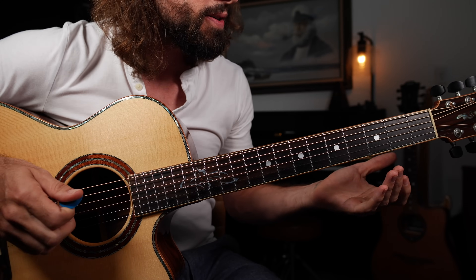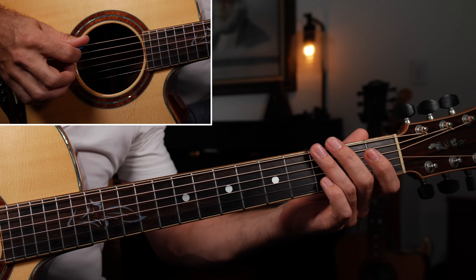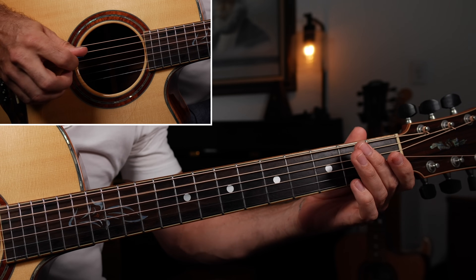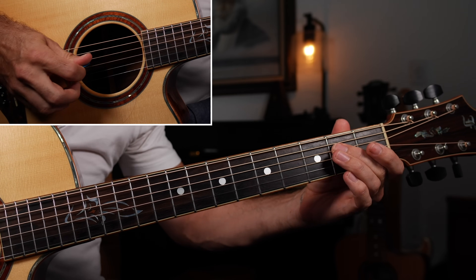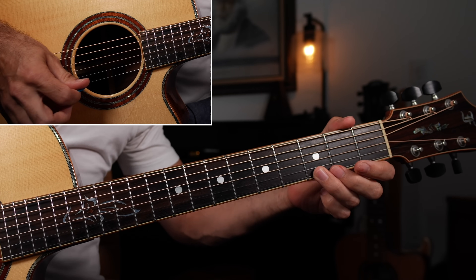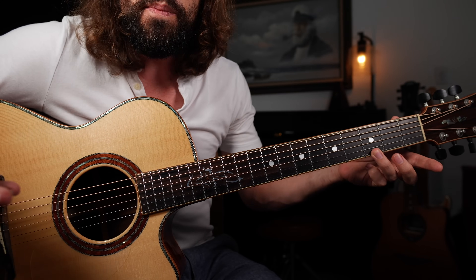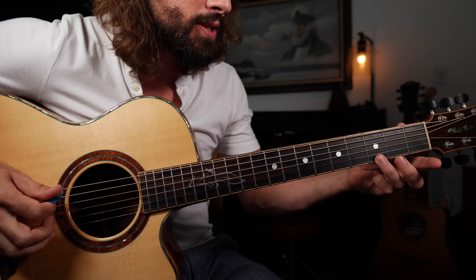Most guitar players start off jamming in the main position of the minor pentatonic scale. Not long after that, they learn that you can add in the flat fifth, and then that will make it into a minor blues scale.